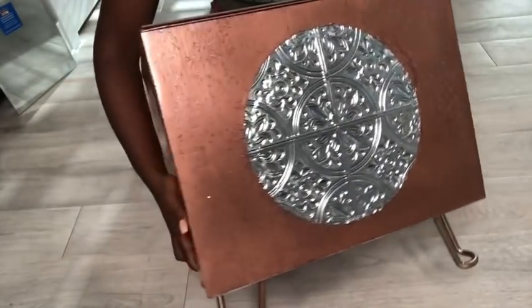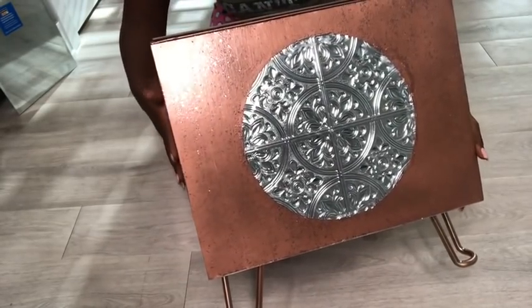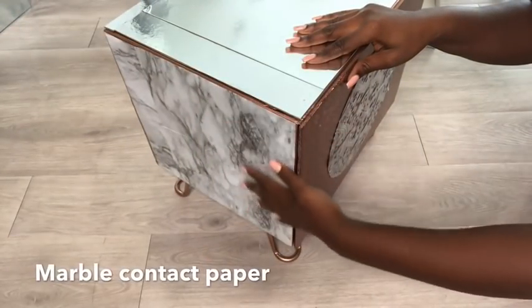Now I'm going to go ahead and make the provision for jewelry. They'll be attached on both sides of the box. To keep it neat, I covered the sides with marble contact paper.